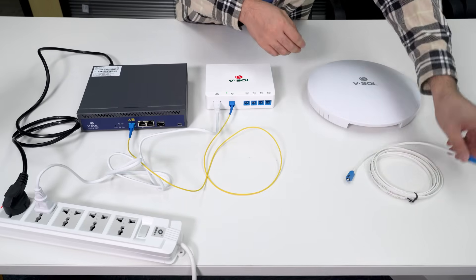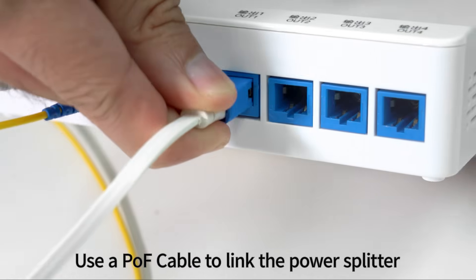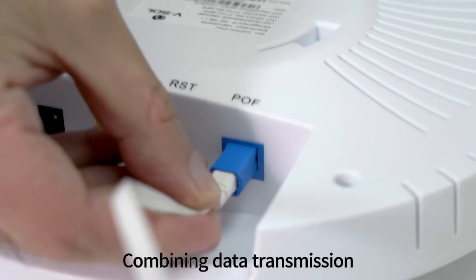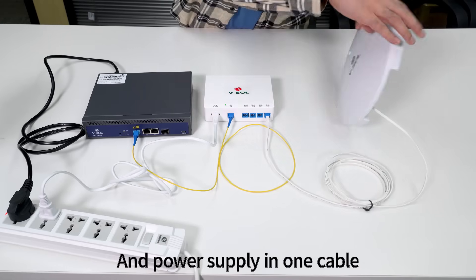Step 2: Use an APOF Cable to link the Power Splitter to the Ceiling Mounted AP, combining Data Transmission and Power Supply in one cable.